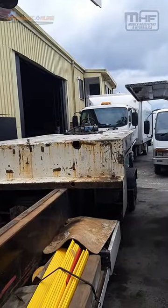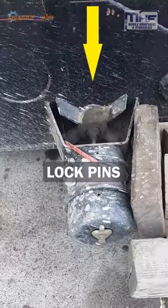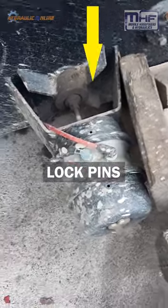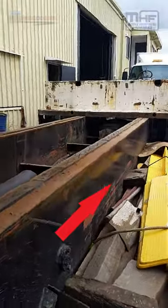The prime mover then starts to pull, but before it starts to pull, these air boosters here are supplied full of air, which then pull these pins out. These pins go into those locks, those locks come apart, and then the whole trailer assembly moves forward so you can make it longer or shorter.